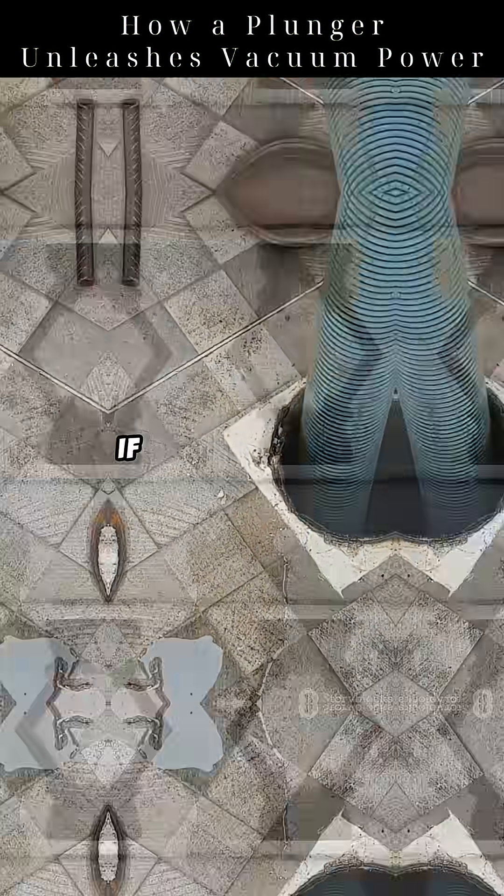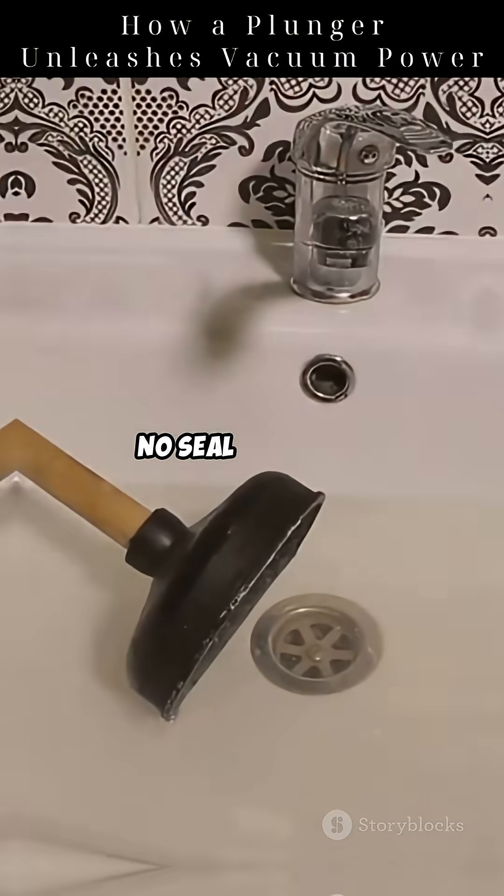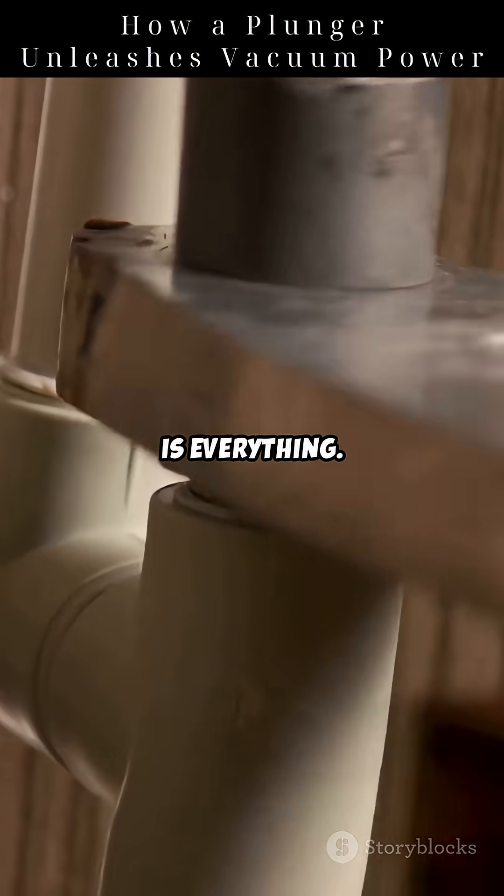But here's the twist: if there's an air leak, the whole thing fails. No seal equals no vacuum equals no force. That's why the seal is everything.